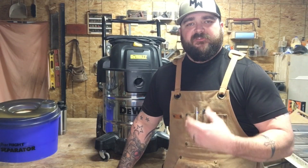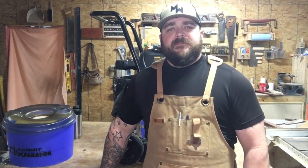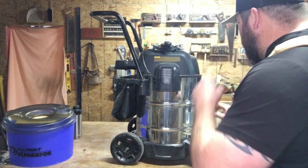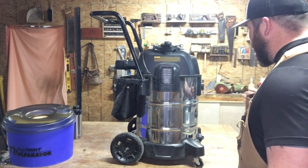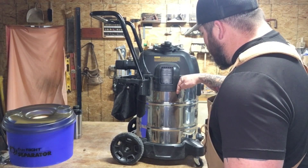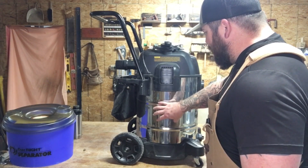To better help you understand why you would even want to perform this upgrade on your Shop-Vac, I'm going to explain how it works. The first thing you need to know is that a Shop-Vac is a single-stage dust collector. In its simplest form, that's all it is. This means that dust and debris come in through the hose, the heavier dust and debris fall to the bottom in the bag, and this is stored on the unit itself.